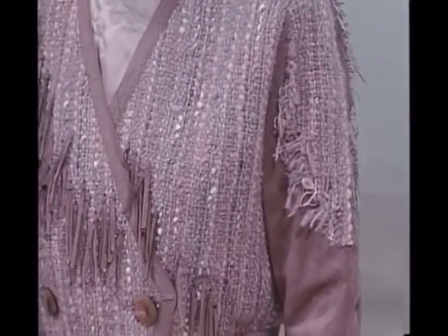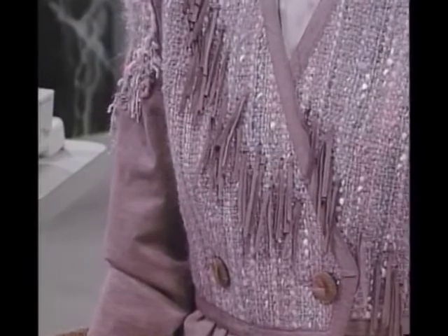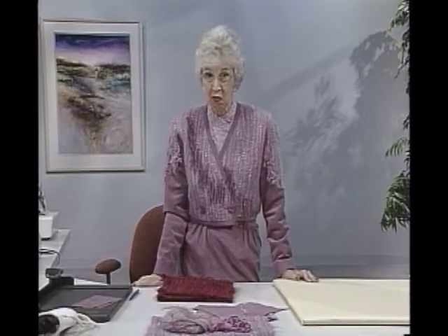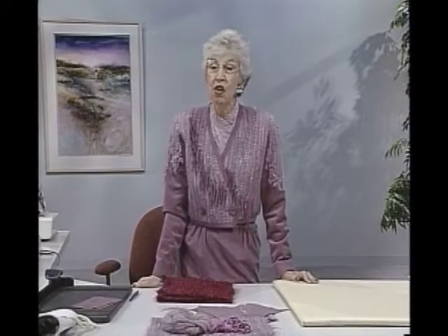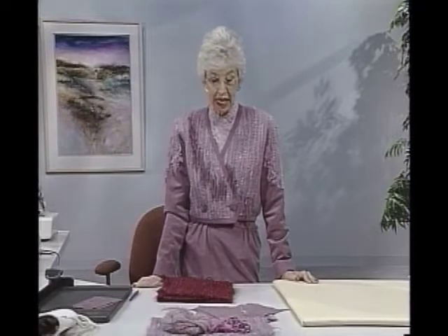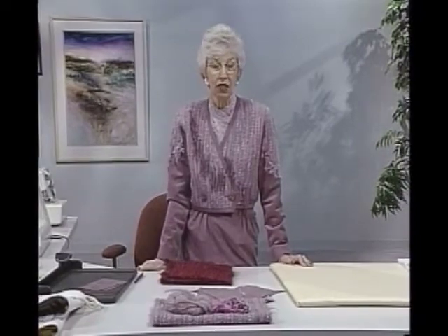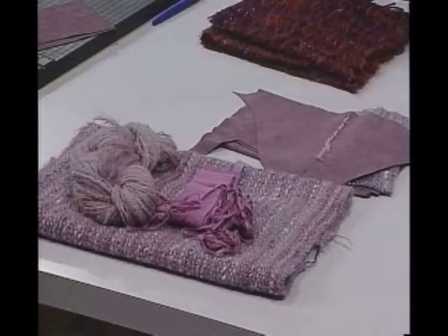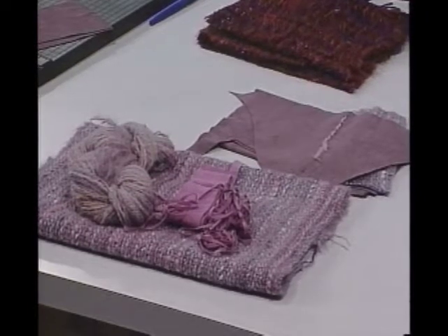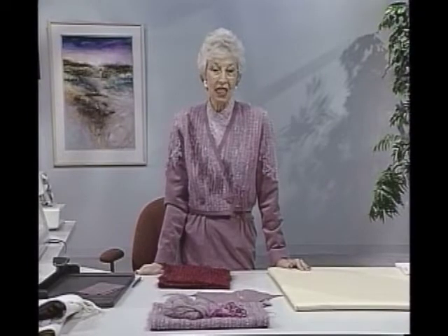I found in my stash some suede that just went with it, that was nice and compatible. Now in any tweed like this, a hand woven, there are so many colors that it'll blend in several different directions. So check either in the shops or in your stash. I found in this tweed that there was some purple and some bright pink and some kind of dull pink, a little white and some silver — all kinds of different things, so it would go several directions. But the best thing seemed to be this really soft subdued pink.